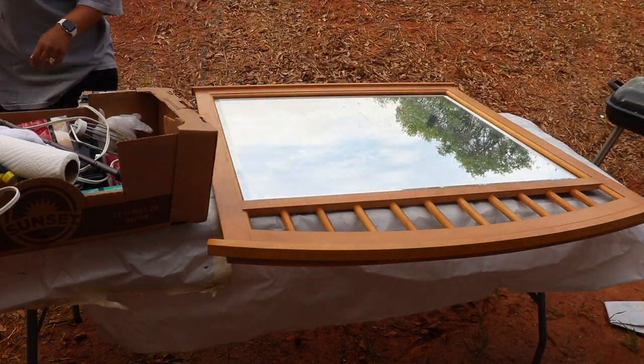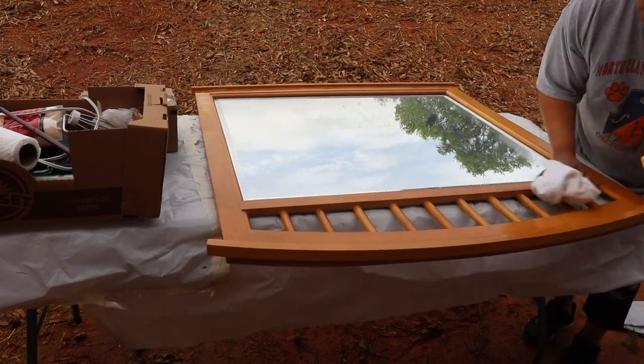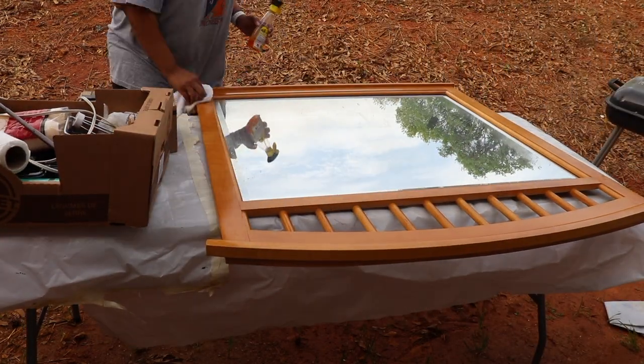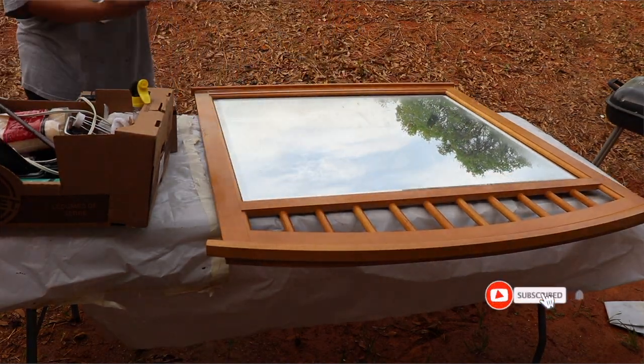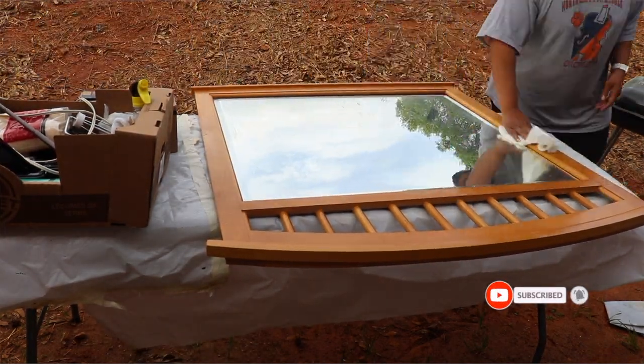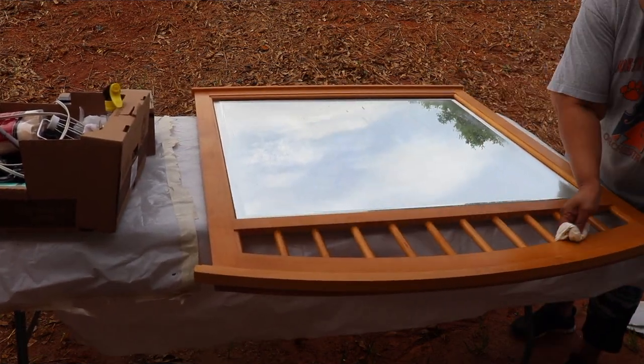Hi family, it's the Mobile Home Diva and in today's video we are going to finish this dresser. If you've been here a couple times and you're not subscribed, go ahead and hit the subscribe button and the notification bell so you know whenever I upload a video.